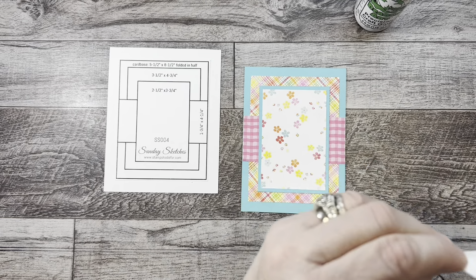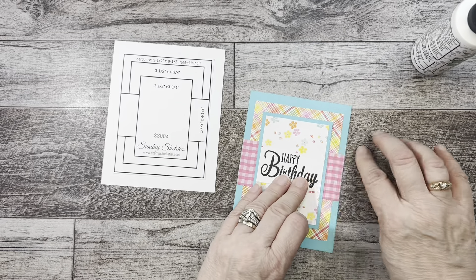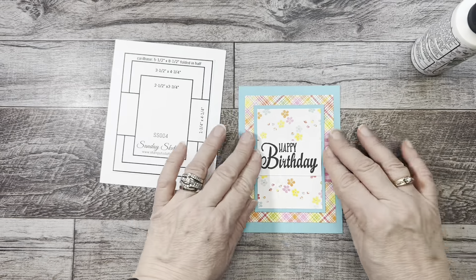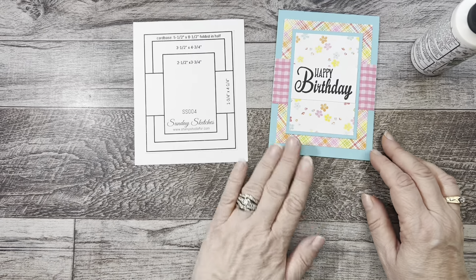I took it out of my little box of sentiments and it fits perfect on there. It's a little crumpled — we'll pretend it happened in the mail. I'm just kidding! Okay, there it is — isn't that sweet? Look how bright that is. I just love it, but then again I love everything that I make. Okay, let's get the next one started.